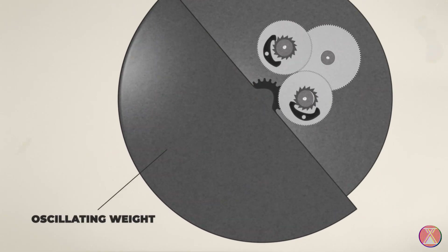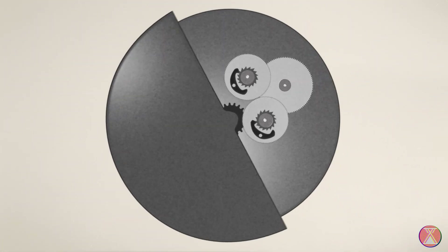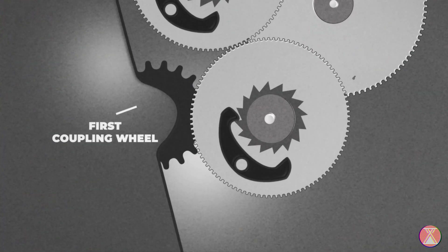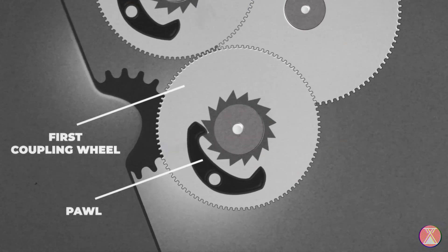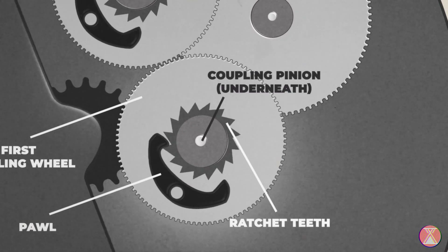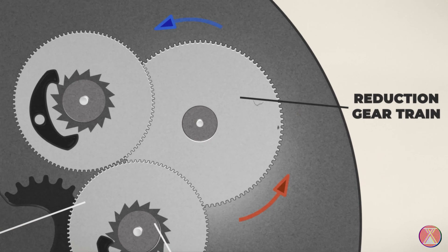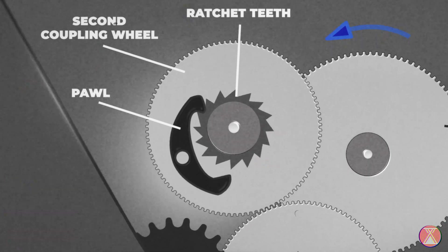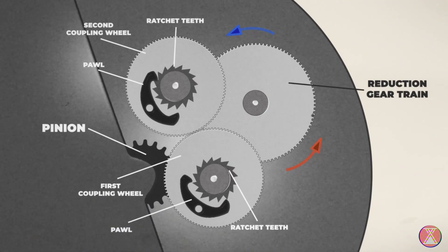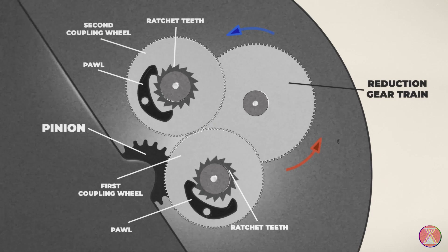First, you have your oscillating weight — the big heavy spinny weight. Attached to its axis is your pinion, a little tiny baby gear. When the oscillating weight turns in a certain direction, it drives the first coupling wheel. On this wheel is a pawl, which drives the coupling pinion via the ratchet teeth. The pinion transmits the force to the first wheel of the reduction gear train, which drives the second coupling wheel, which meshes with the first. Then the pawl of the second coupling wheel rides over the ratchet teeth of the coupling pinion and goes free, following the movement of the first wheel of the reduction gear train.